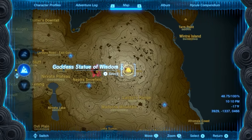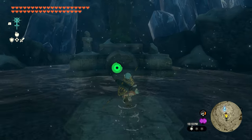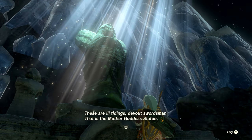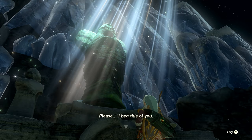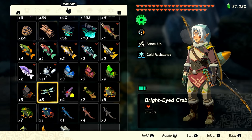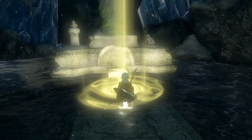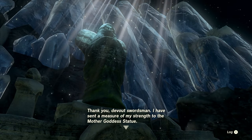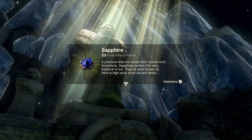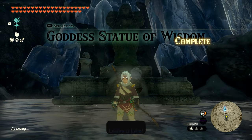To finish the quest, head back to the Spring of Wisdom and interact with the statue we initially spoke to. Walk up and speak with it — it'll talk about getting the Claw of Nydra, which we already have. Say "I'll take care of it," then step back, go to your inventory, pick up Nydra's Claw, and drop it in the water in front of the statue. This will trigger a cutscene and some dialogue, and you'll be rewarded with a Sapphire. Once you finish the dialogue, the Goddess Statue of Wisdom quest is complete.